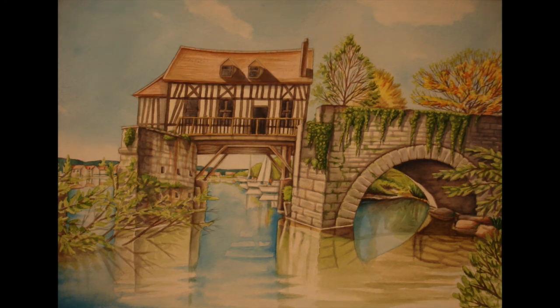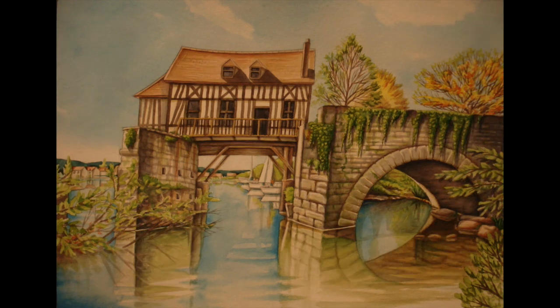A little bit more strengthening here — mainly the shadows on the roof, with a bit more Payne's gray added to those just to up the contrast a little bit more.